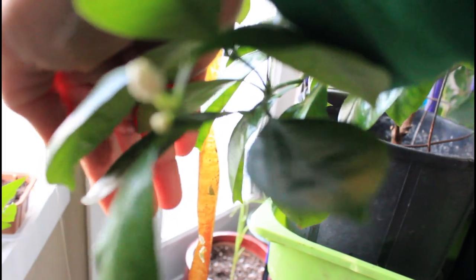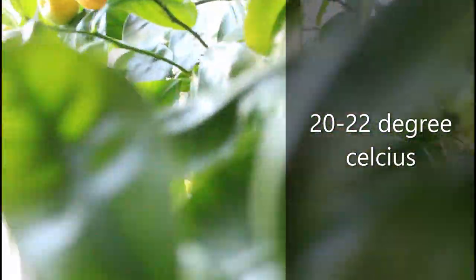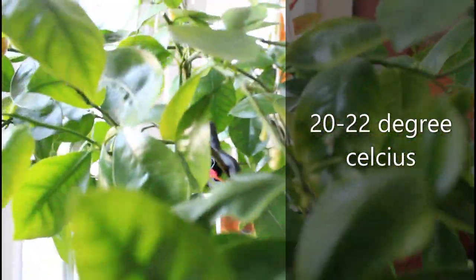I shot this video in November of last year. Calamansi fruit takes a while to grow — about a year — especially indoors where it's very cold. We keep our temperature around 20 to 22 degrees or even less.